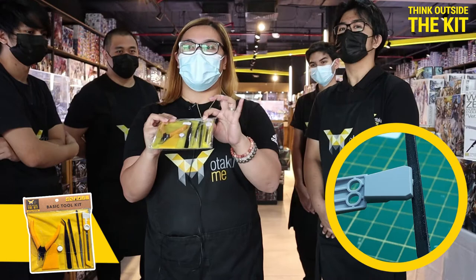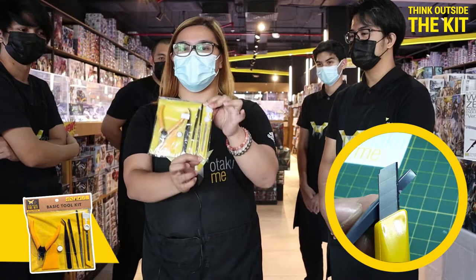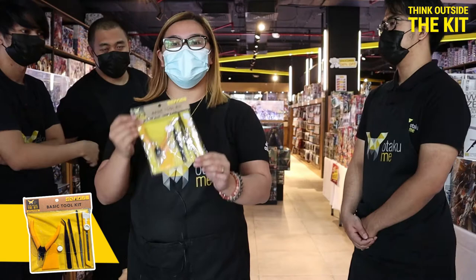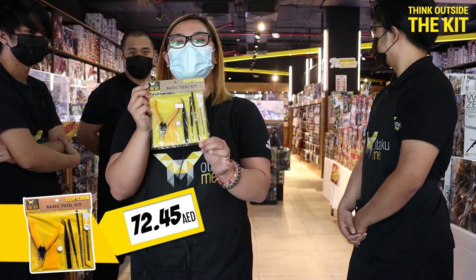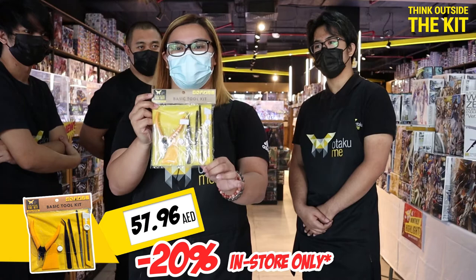The metal file is used to remove the excess knobs and the knife is used to shave the parts. The price of this Otaku Emi Basic Toolkit is 72.45 dirhams, but since we love our customers, we gave it for 58 dirhams — that's 20% off.